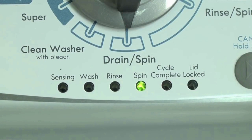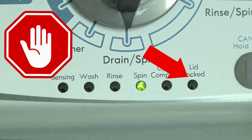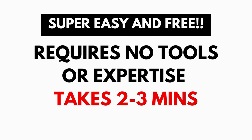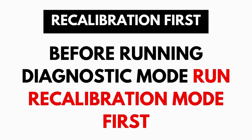These washers have a built-in self-diagnosing system that can tell you exactly what's wrong with the machine. It should be noted: when the washer runs into an issue, it stops itself and blinks the lid lock light at you, waiting for you to run the diagnostic mode. A blinking lid lock does not necessarily mean you have a bad lid lock. Entering and running the self-diagnosis is simple and requires no tools or previous experience — it takes only 2–3 minutes.